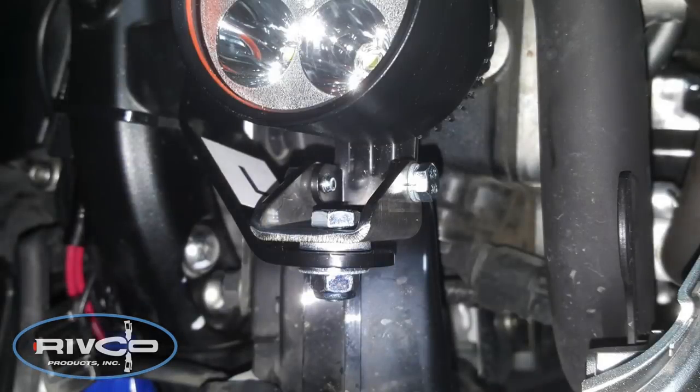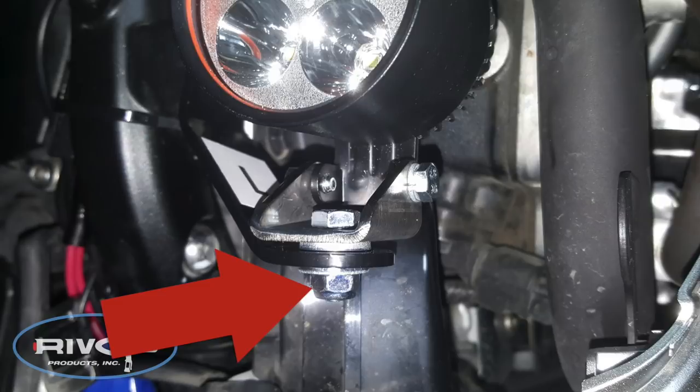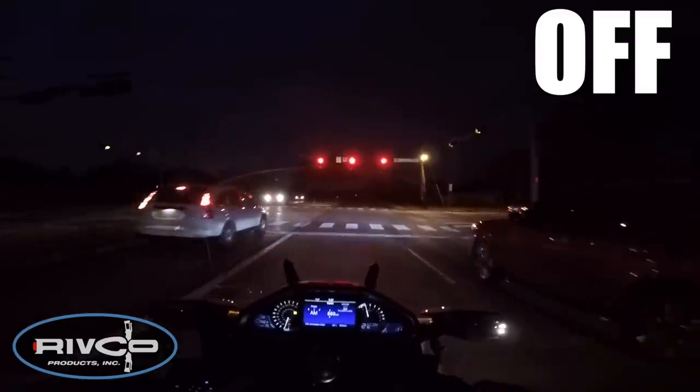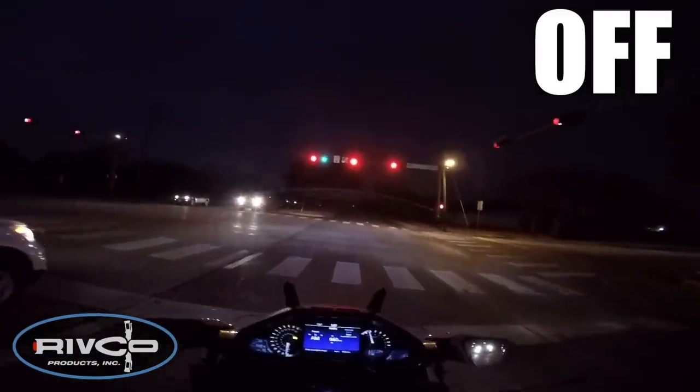Before putting the bike all back together, it's a good time to test the lights — make sure everything's working, turn your bike on, press the switch, and make sure the lights come on. You can also use this time to adjust the lights before you go for a ride. Rivco recommends that you have your lights adjusted so they shine downward and kind of to the outside of the motorcycle. You can adjust the horizontal positioning using the 10mm nut and bolt, and the vertical positioning using the smaller 8mm — it rotates on a swivel. If your lights are working correctly, you can go for a test ride and don't have to put the fog light covers back on yet.